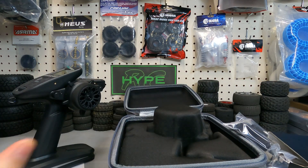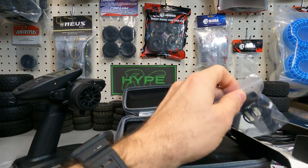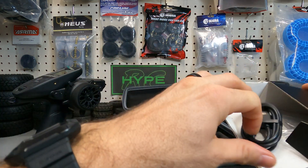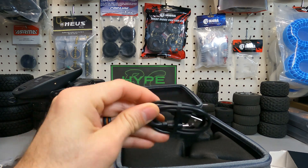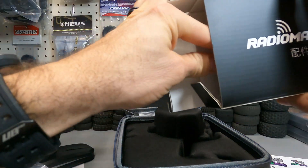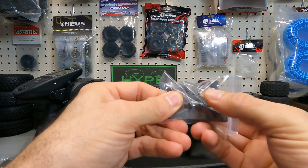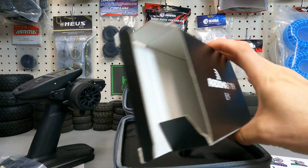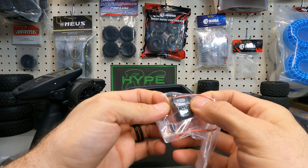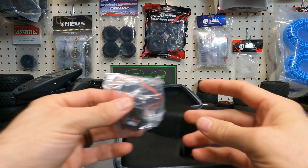Inside we have a very nice lanyard, the nano module connector for the front, the lower module with the joystick which is super nice, a USB-C to USB-C connector for charging the remote, and another module with two three-way toggle switches. And we also got the ER3CI receiver with this — very nice.